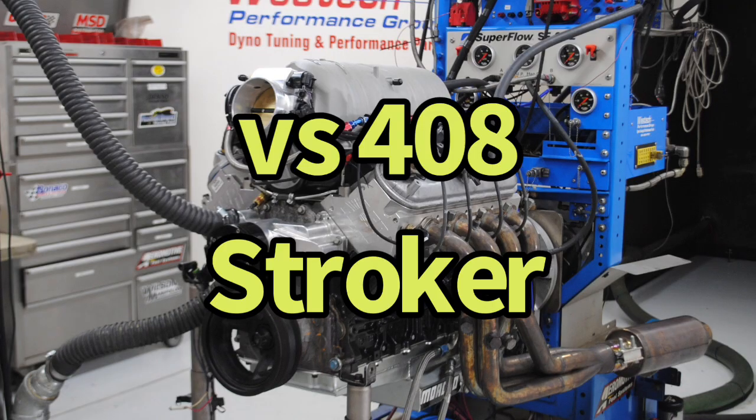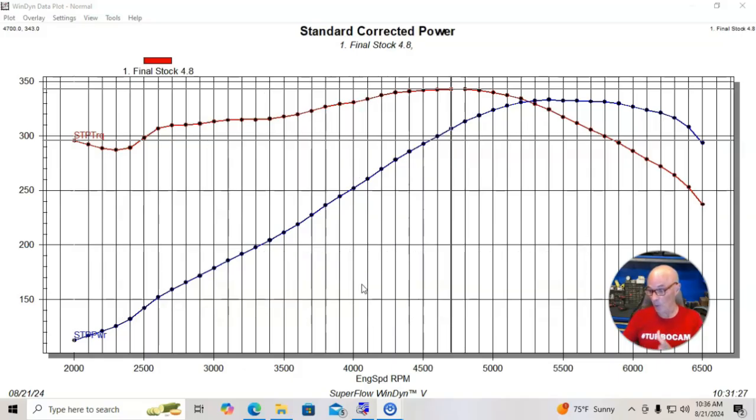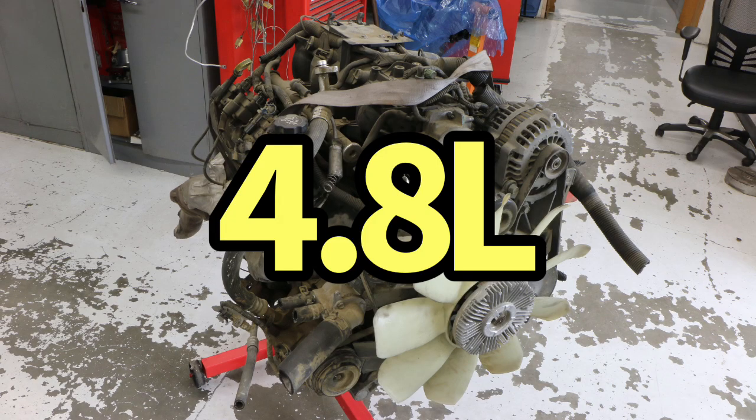Let's jump right in and find out which one costs more if we're trying to make 600 horsepower — a 408 stroker or a turbo 4.8 liter. We're going to start off with our turbo 4.8 liter. We've got a wrecking yard motor, 4.8.